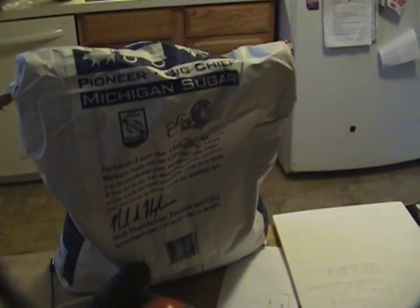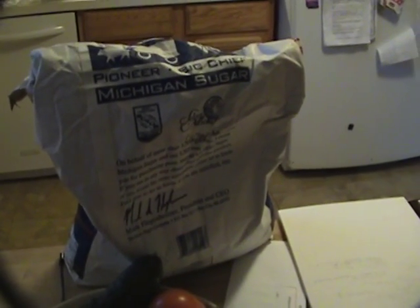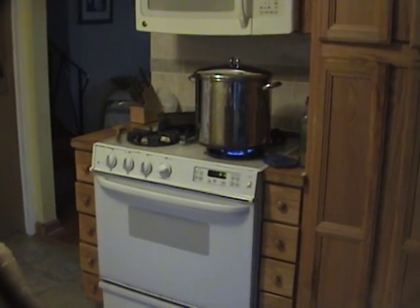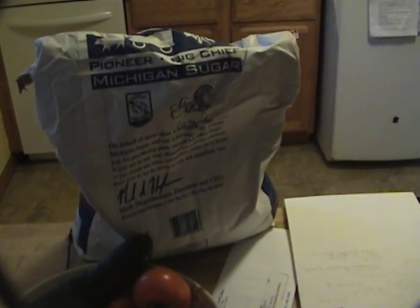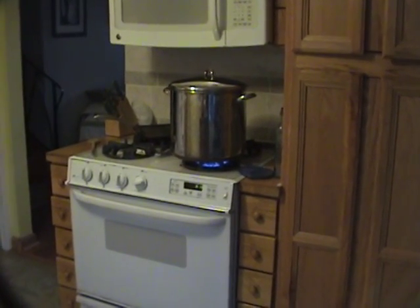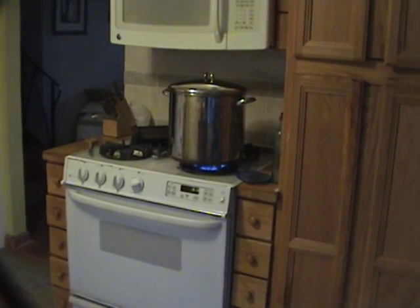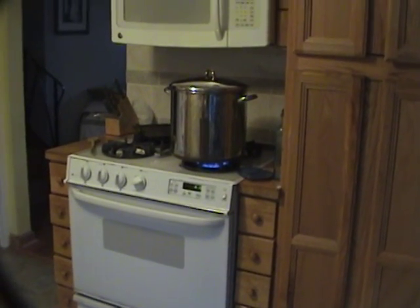Here we are on a nice fine Saturday morning looking at a bag of sugar for feeding our bees, just in case. I'm going to go up there later this morning and see how they're doing. It's 10 pounds of sugar and 1 gallon and 1 quart of water. From there we'll bring it to a boil, wrap it boil, shut off the gas, put the sugar in and stir it up.